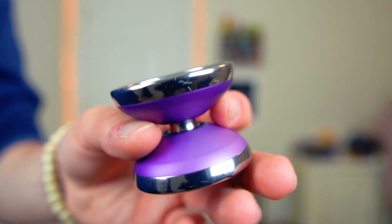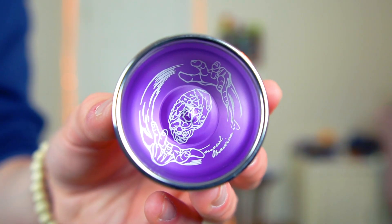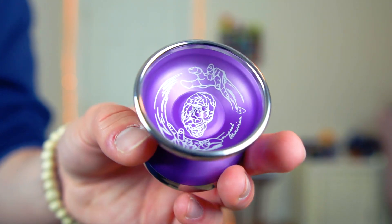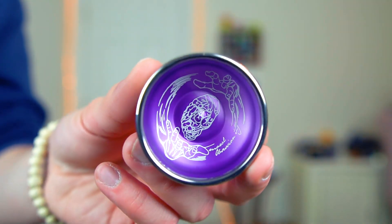In general, I'm a big fan of the shape. I love organic shapes because they're so satisfying to use and throw, and this one definitely fits nice and comfortably in my hand. It's a little bit undersized, but that's just going to make this yo-yo a little bit more on the unique side. So without any further ado, let's talk a little bit more about how this yo-yo actually feels on the string.